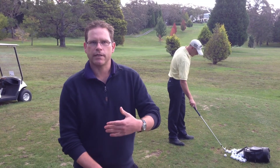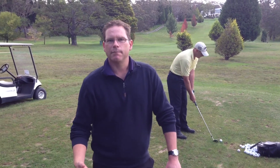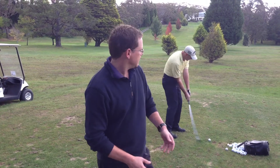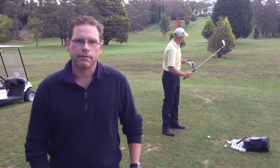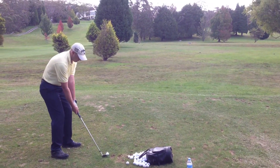So what we're working on is actually getting him to shape the ball — hitting three draws, three fades and three straight shots. So when it comes into the tournament, Darryl can get himself in and out of trouble. So Darryl's just about to come and hit a draw shot here, one of the three that he's going to hit. Let's see how he goes.